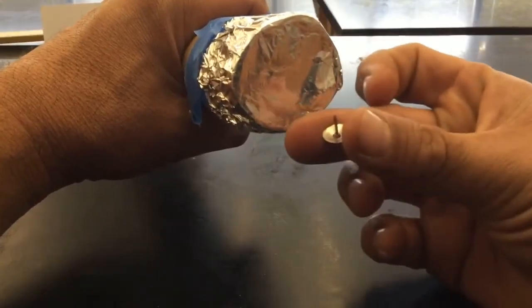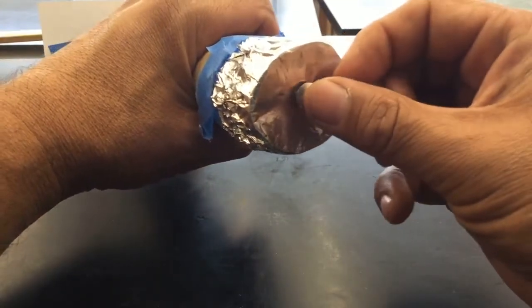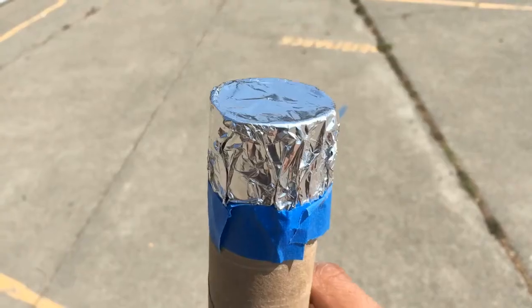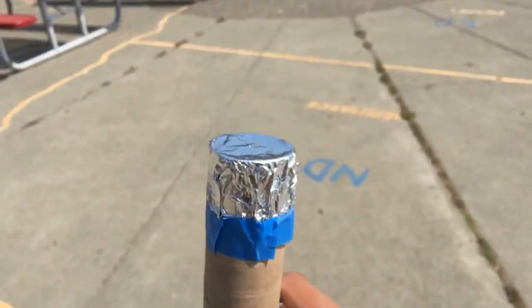Now take your pin or thumbtack and make a small hole very carefully. Now we have a completed viewer and we're going to take it outside and line it up with the Sun.